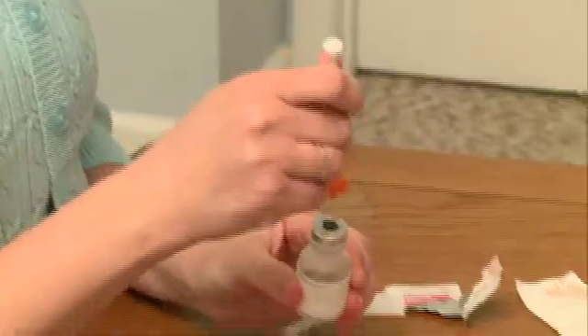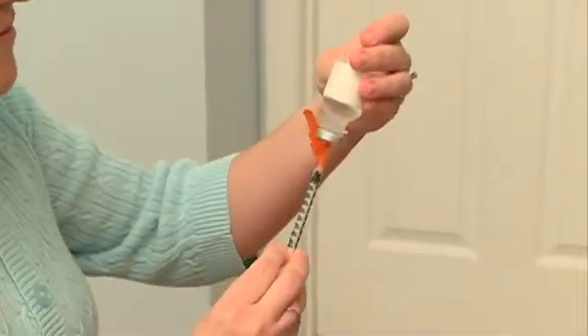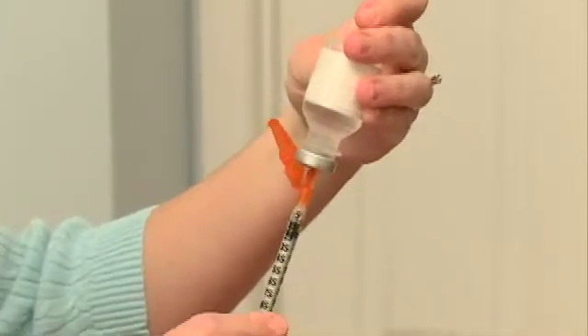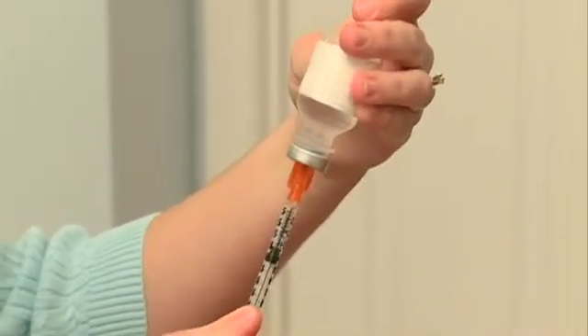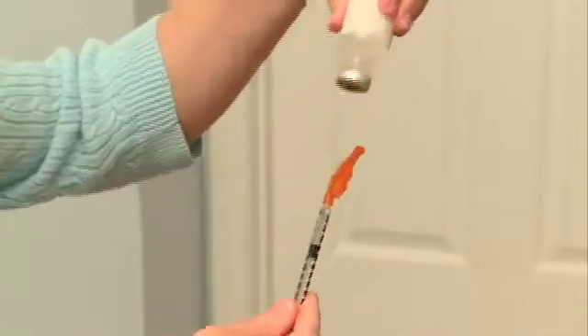Stick the needle into the center of the medication vial and inject the air into the vial. Pull back the syringe so the medication flows from the vial into the syringe. Once the right amount of medicine is in the syringe, remove the needle from the vial.